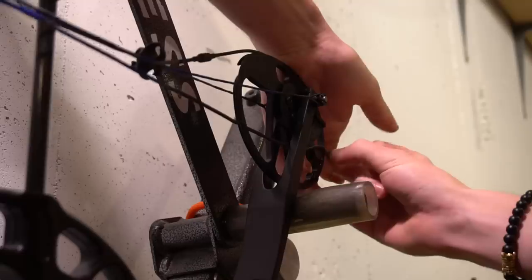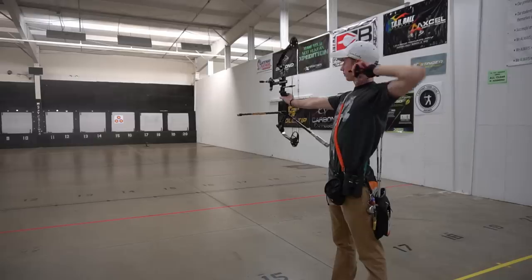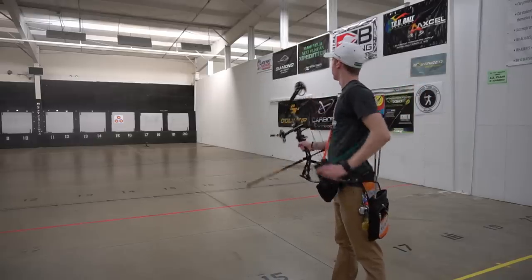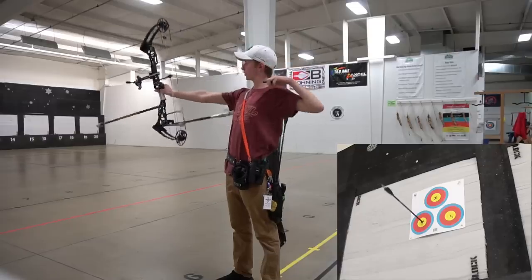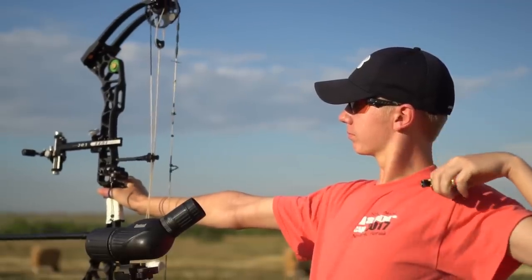What's up guys. In my last video I tried something new — I bought a brand new Diamond Infinite Edge Pro and I'm going to set it up, tune it, and see how well I can shoot a budget bow. My name is Samuel White, I've been shooting for roughly eight years, I'm mainly a competitive archer. Make sure to subscribe for more videos. This video is not sponsored by any company, so there's no bias — I'm going to give my 100% honest opinion.